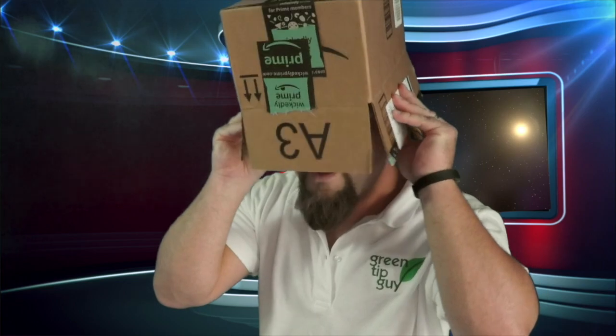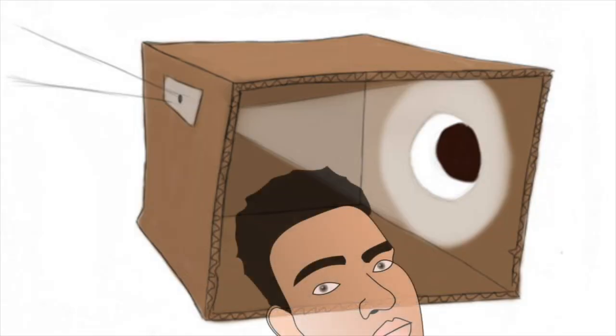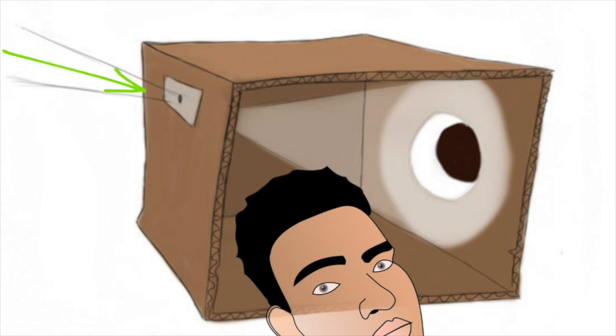Then you're going to wear the box on your head. Just make sure that the back of your head is pointed towards the sun, so that the sun can beam through the little hole and be projected onto the wall of the box in front of your eyes.